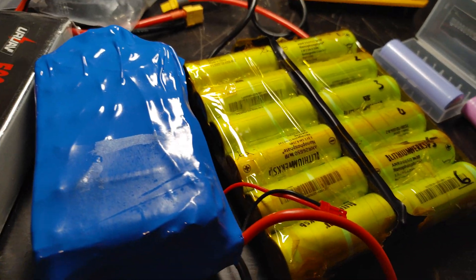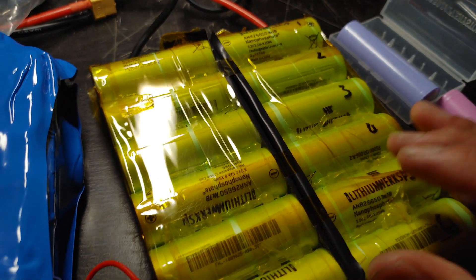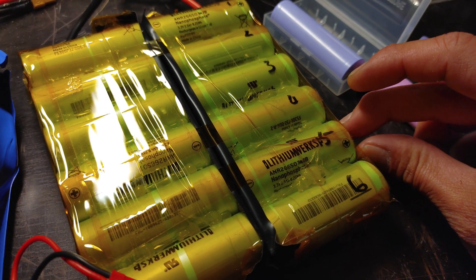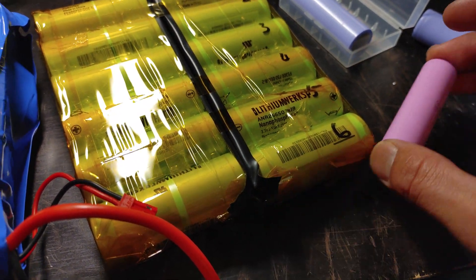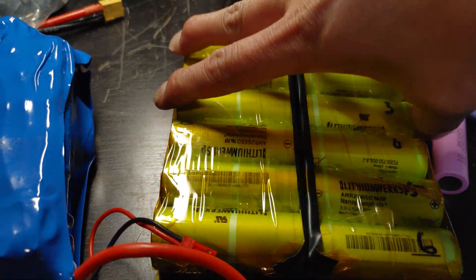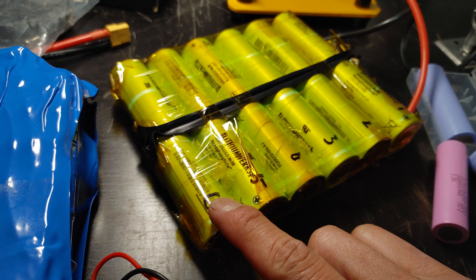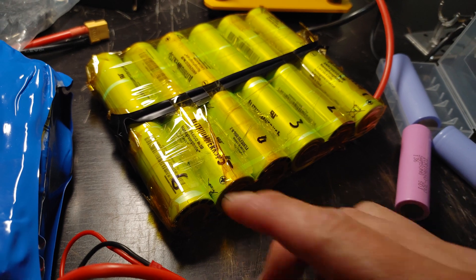Now I'm taking a look at a boosted board battery I'm in the process of making. Boosted board went with the 26650, so it's a 26 millimeter diameter with a 65 millimeter length. You can see the length is the same but the diameter is much bigger. The continuous discharge current on this per cell is 50 amps, which means you can get a lot of power per cell.